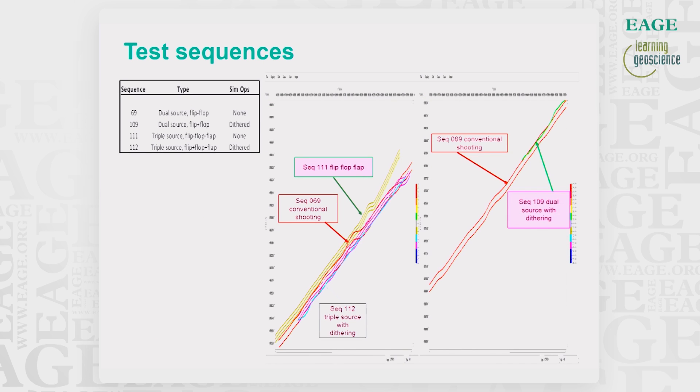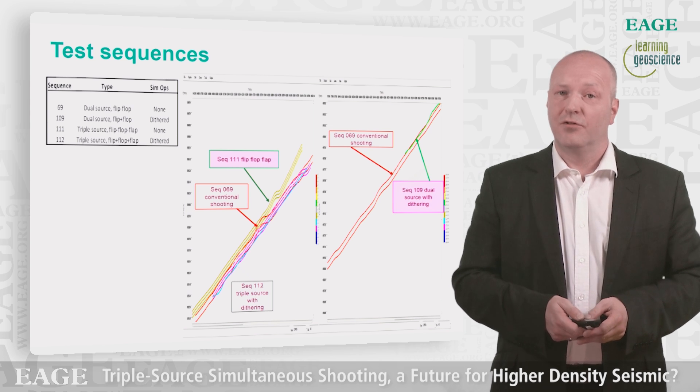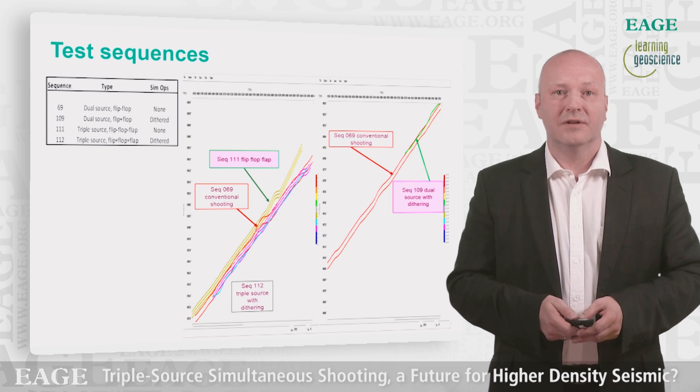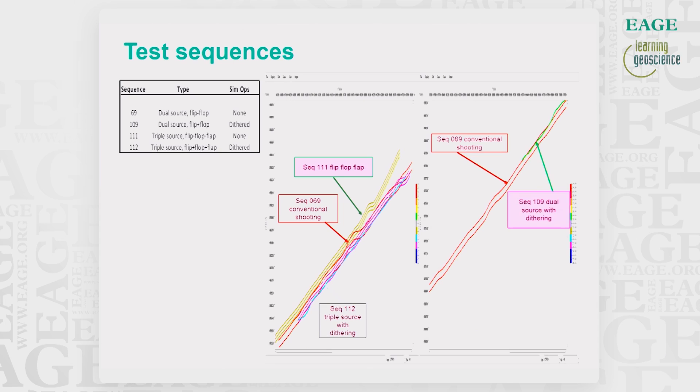We had 24 hours to perform these tests, including the reconfiguration and shooting, so only one sailline per test was acquired. Two of the test sequences were approximately in the same positions, but with some differences. Sequence 069 is the standard dual source sequence, which serves as the benchmark. We don't have a full 3D coverage volume since we only have a few sequences, so the analysis of the data was performed on 2D stack level.